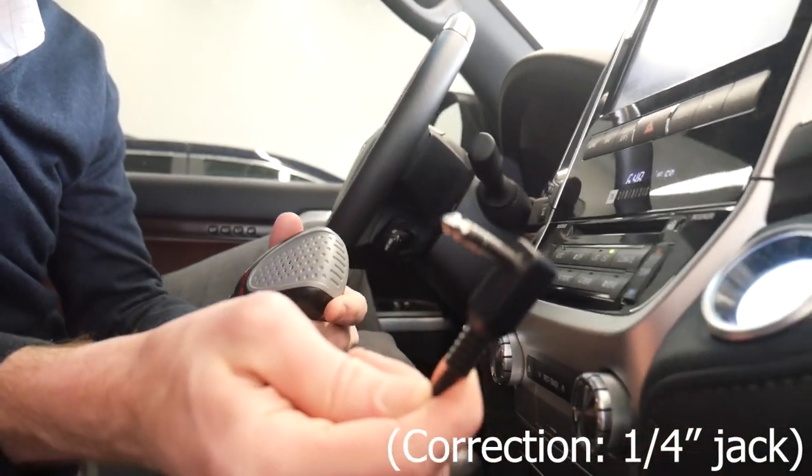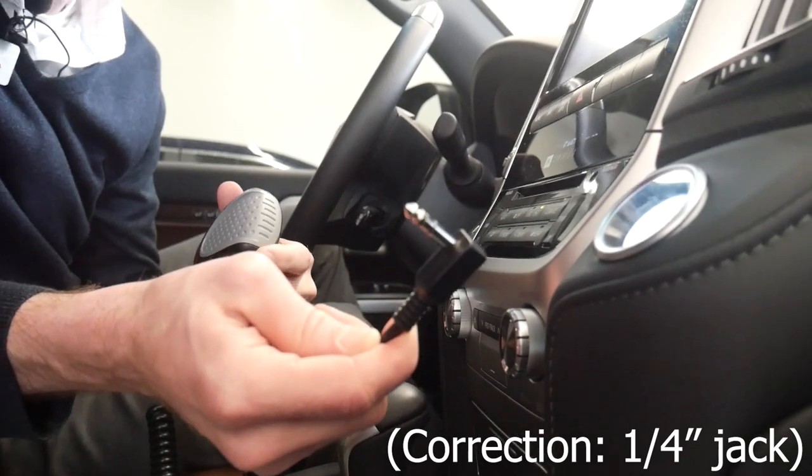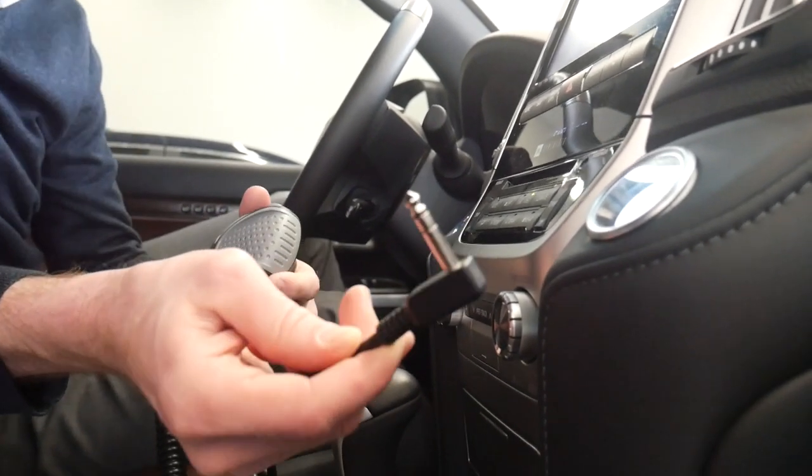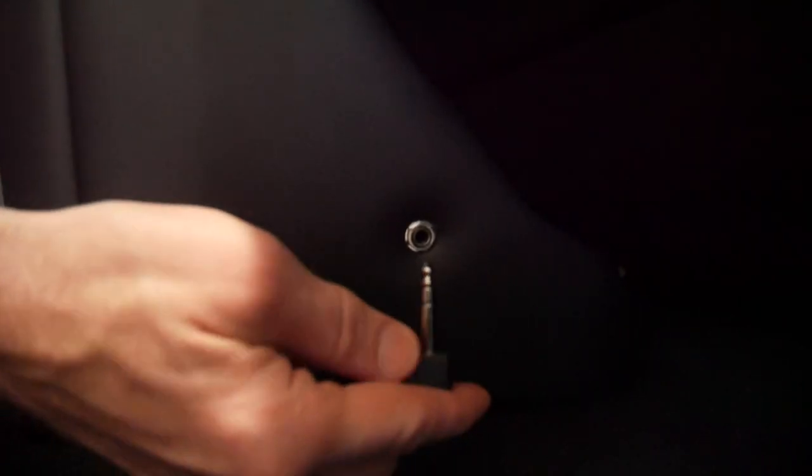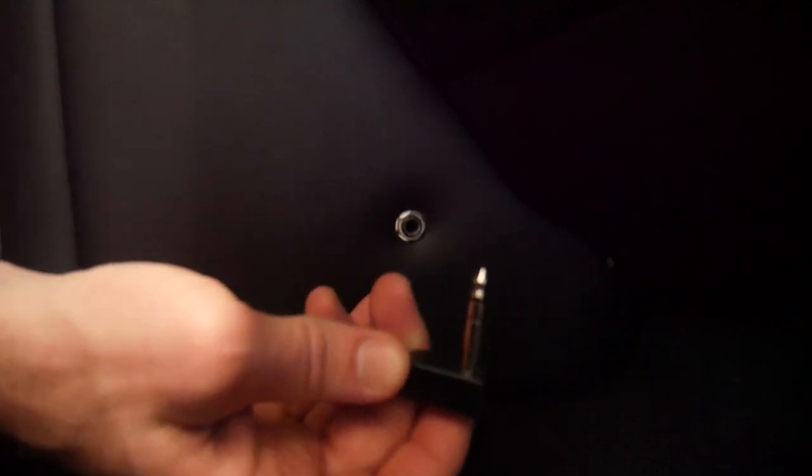It connects with a 1/8-inch headphone jack or a guitar system jack — just 1/8 inch. We've installed a plug right here on the passenger side foot kick panel for that quarter-inch plug. Whenever you need the PA system, basically just plug it in — it secures in real nice and tight.